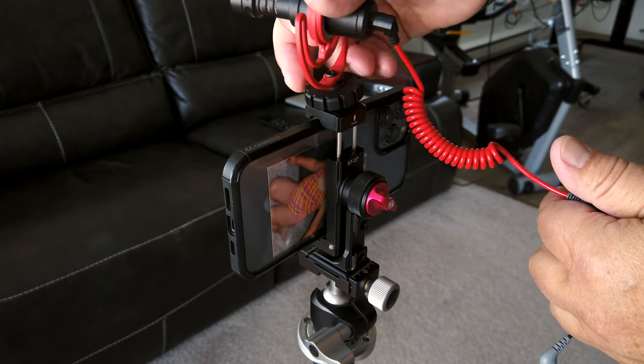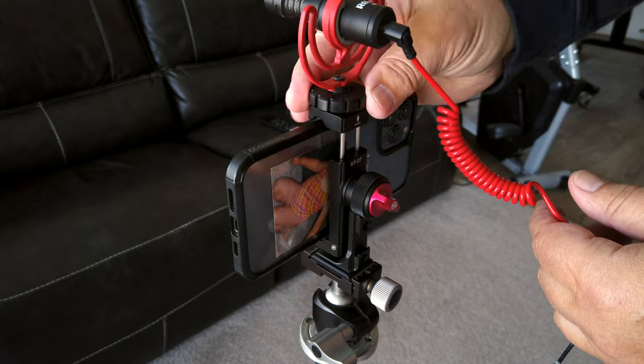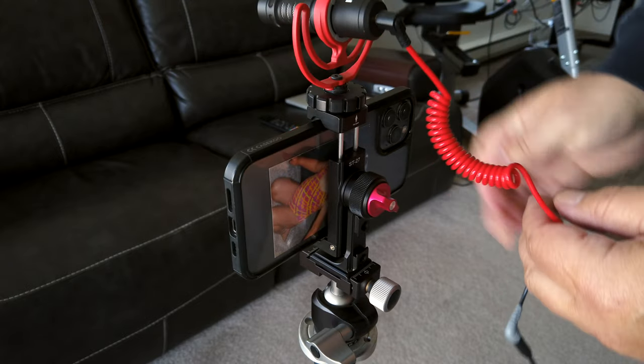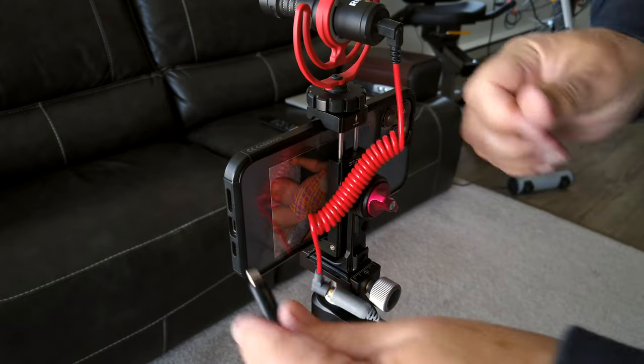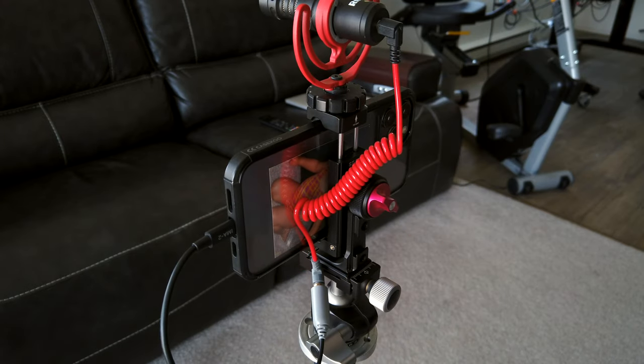In my opinion, three cold shoes is really not that usable if you're going to film horizontally, because there's only going to be the single cold shoe at the top. I would much rather have my phone be able to rotate without hitting the bottom shoe than worry about having a bunch of cold shoes.